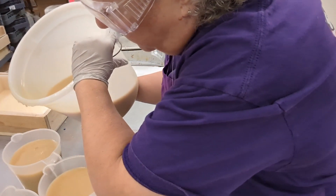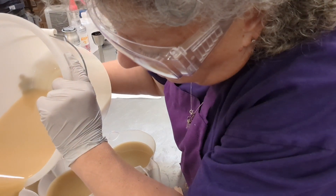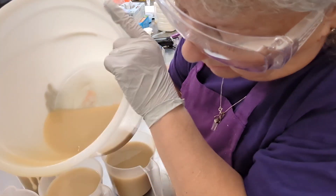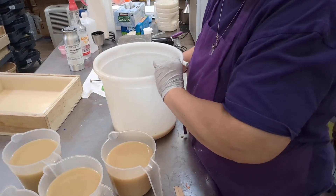I know so many people just love, love, love patchouli, and I do not. I don't love it. I don't hate it, but I don't love it. Sorry, patchouli lovers.